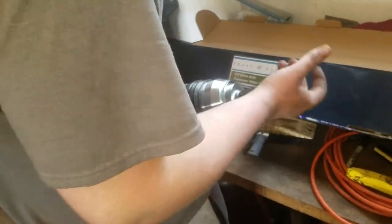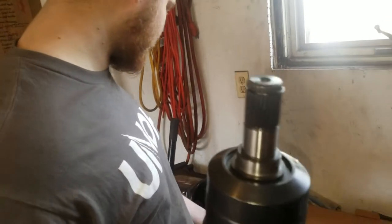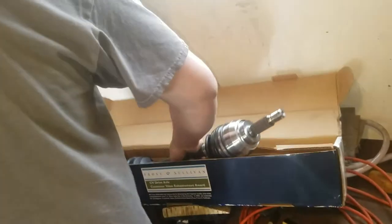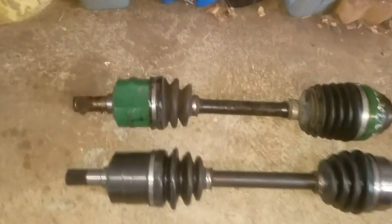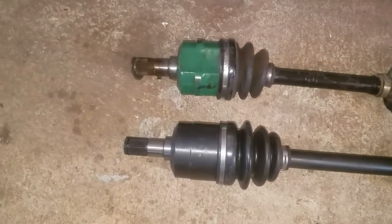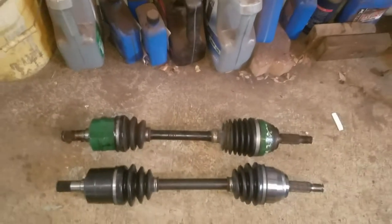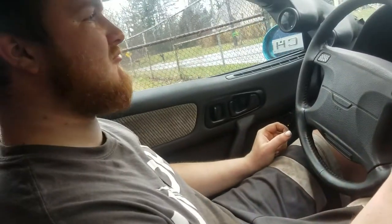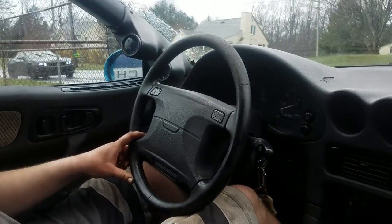Last piece of the transmission puzzle — 27 spline passenger side CV axle. That's fine — it's the right length for a manual transmission. You can see the difference right there: the green one is the automatic one we were running, and you can see how much shorter it is than the manual transmission one. The differential housing is located in a slightly different position on the automatic transmission versus the manual, hence the length difference. It's going in. Did you refill the transmission? I did not, but it was overfilled to start with anyway. We'll check it.